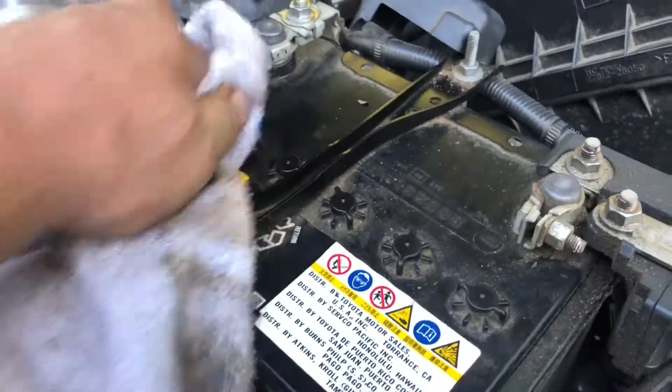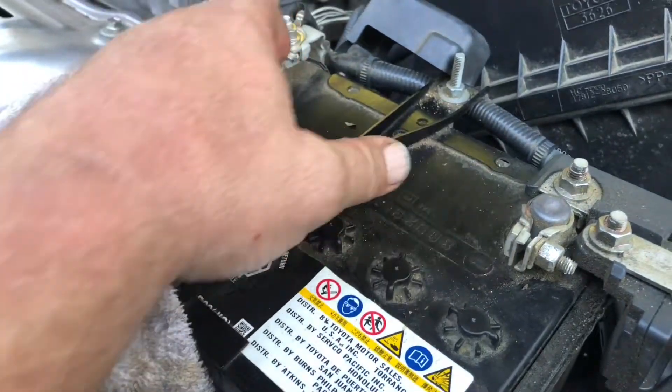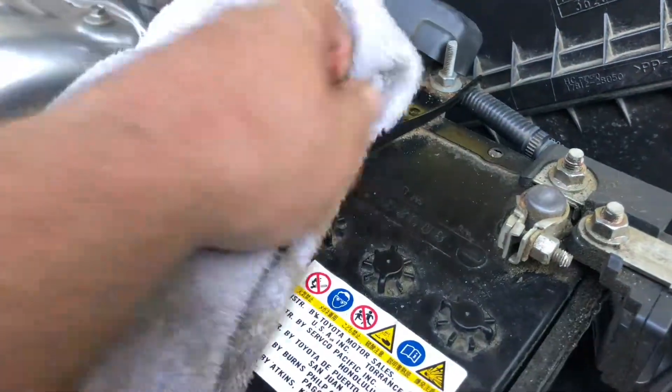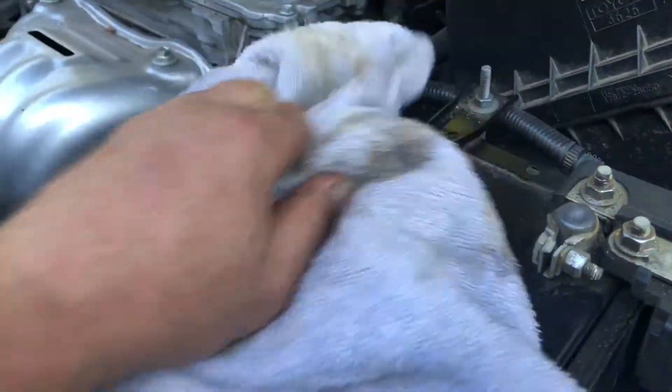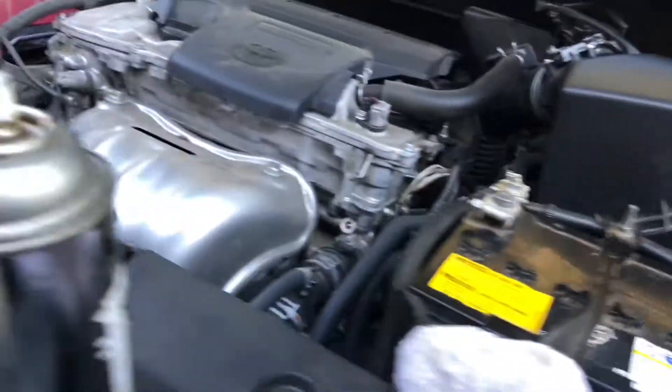With oil and dirt buildup on top of the battery, you can actually create a low draw between the two poles on the battery and shorten the life of the battery. So just give it a little wipe down.